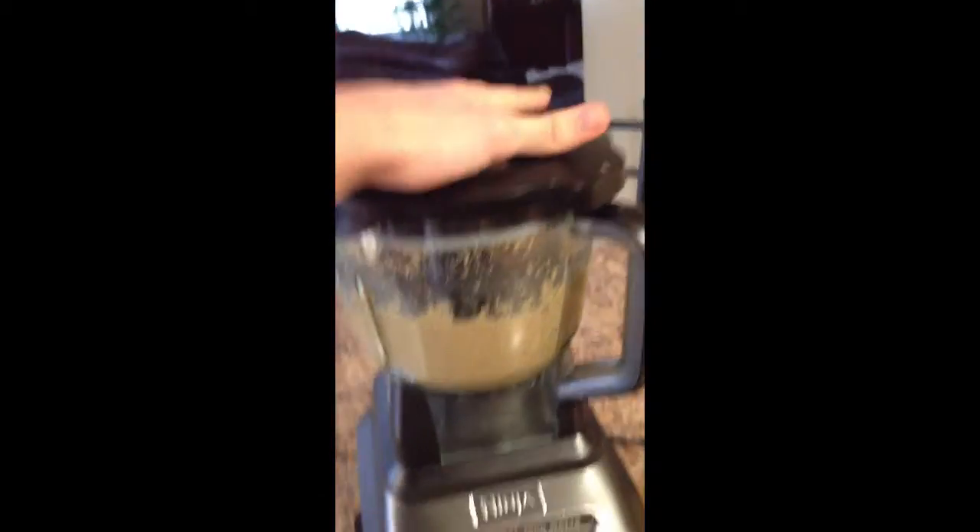All I'm using is the food processor top of our Ninja.